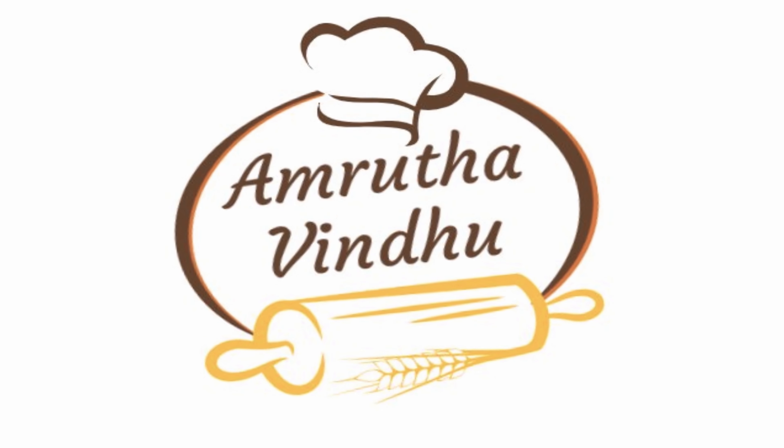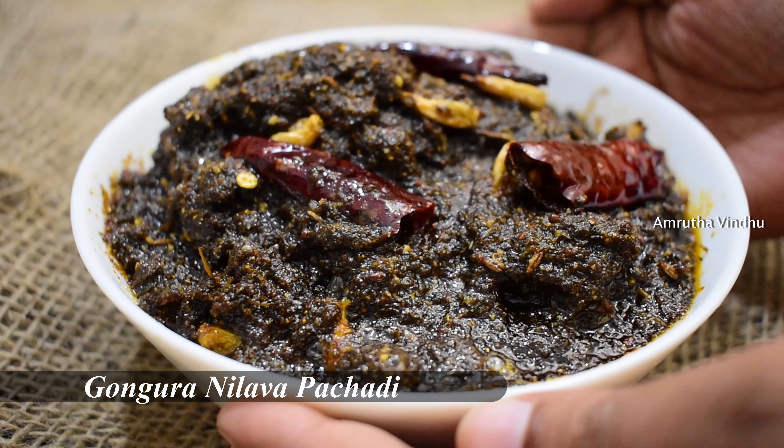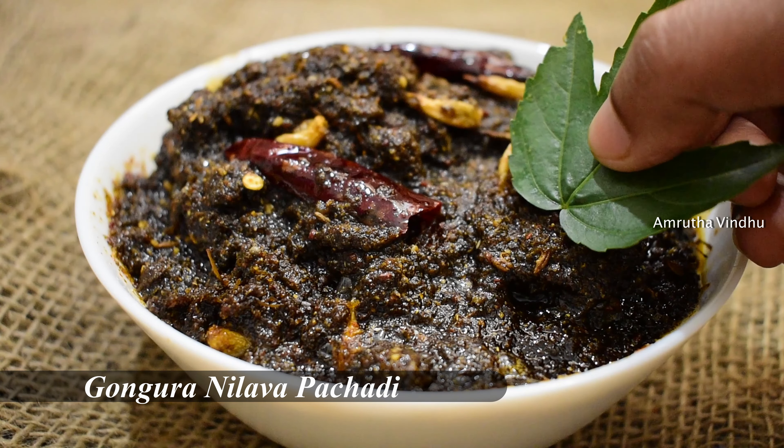Hello Andy! Welcome to Amruta Vindu! Our special recipe today is Gongura Nilava Pachadi.